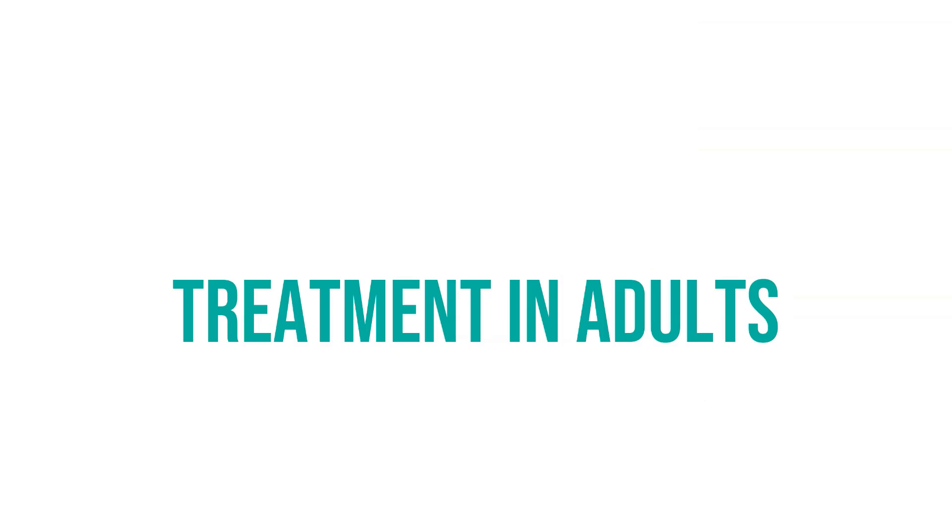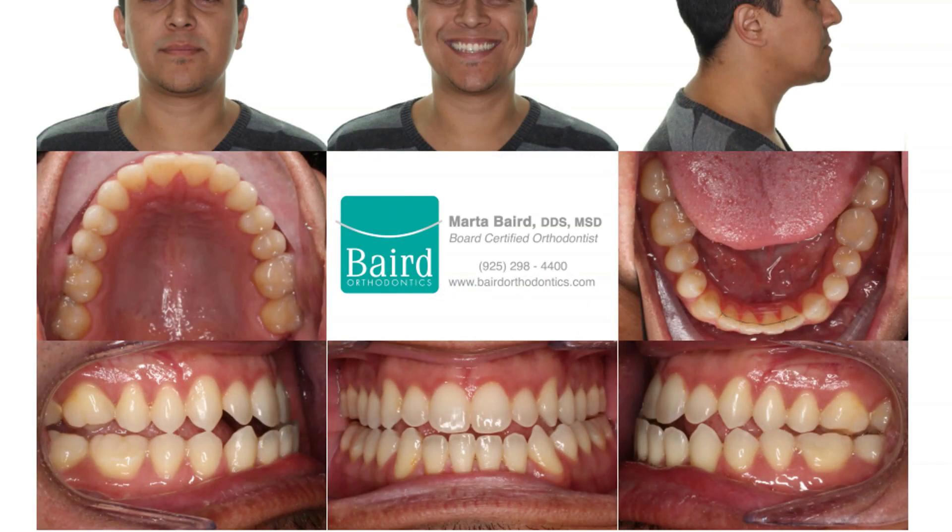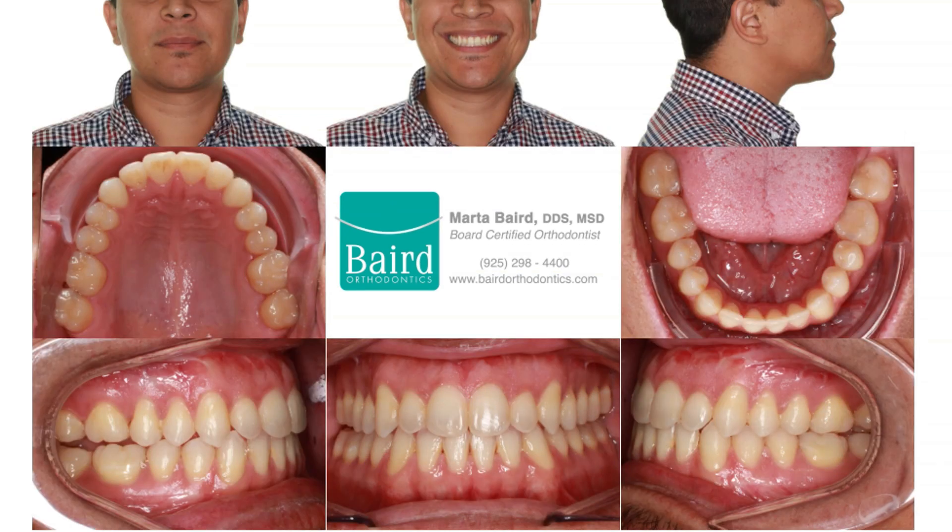Treatment in adults is quite different. Once jaw growth has reduced, it is not possible to bring the upper jaw forward. In fact, the optimal time to bring the upper jaw forward is around age 8 or 9. After that, we have a significant decrease in result. When adults present with an upper jaw that's been held back and a lower jaw that's in the correct position, the treatment for this is surgery. This patient had his maxilla brought forward.